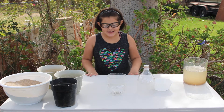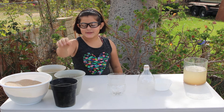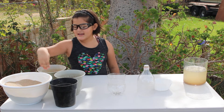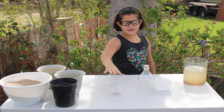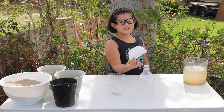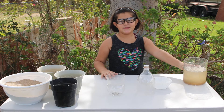My name is Jayden, and this is my science experiment. We're going to use rocks, gravel, coarse sand, fine sand, and a bottle that was cut in half. We're going to use a coffee filter as our final filter. And this is the water we're going to be filtering.